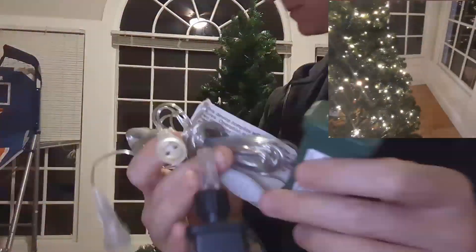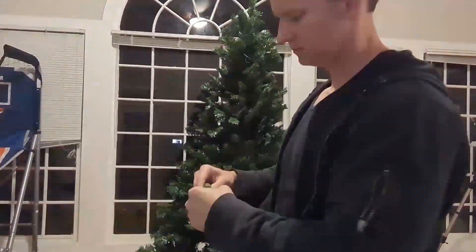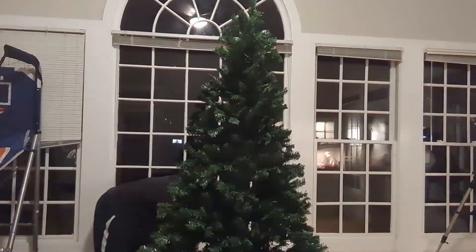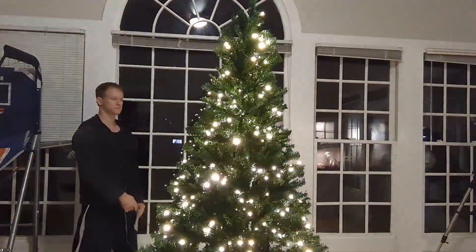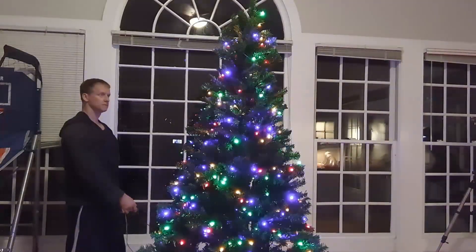Full disclosure, this company did reach out to me and say, 'Ryan, can you do one of your super cool detailed reviews about our Christmas tree?' So who am I to say no? But in no way whatsoever would this being provided to me positively nor negatively affect my review. Hope that helps, and we'll talk to you soon.